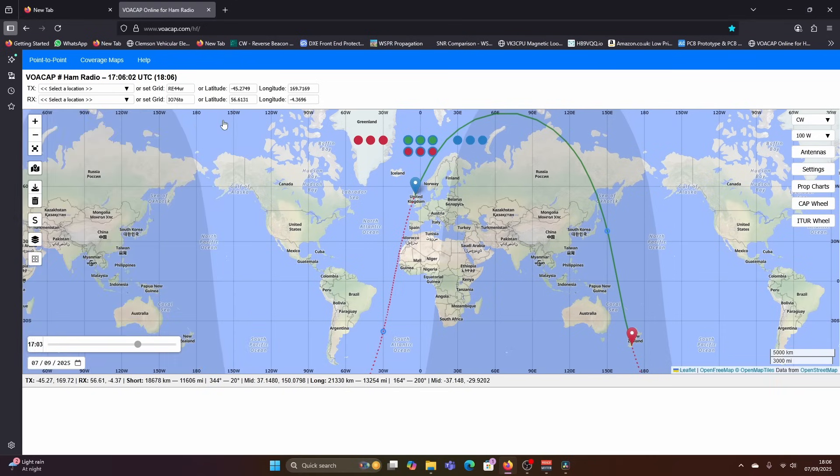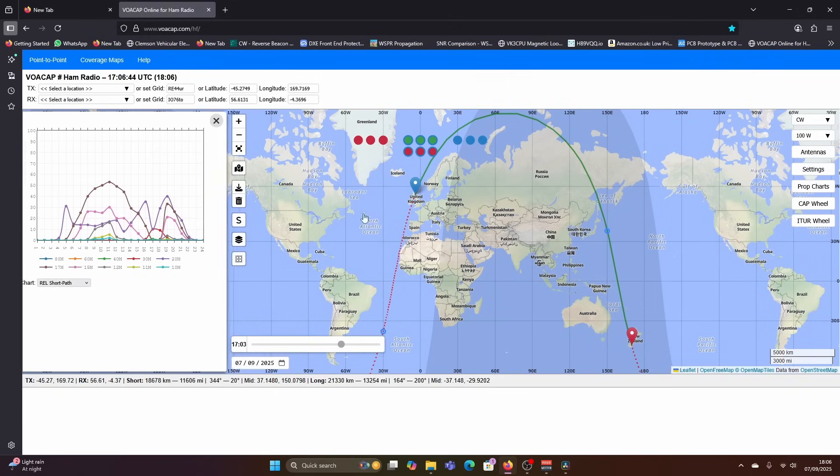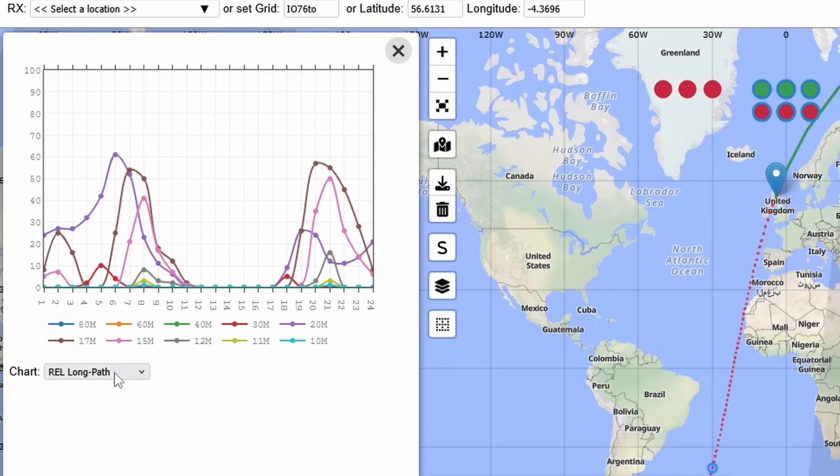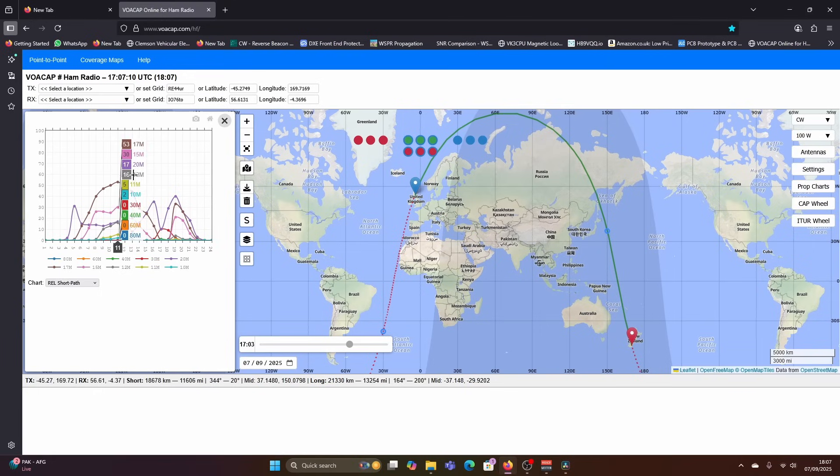The prediction should update. We can look at the propagation charts — we've got long path and short path. Normally we would be working long path, which would be in the AM. On 20 metres it's saying there's a 57% chance of a contact at 6 o'clock UTC. And then in the evening, 17 metres is looking good. If we look at short path, you can see that it changes somewhat. I find this tool is there or thereabouts, but it's just a prediction and it's not giving you the full picture.